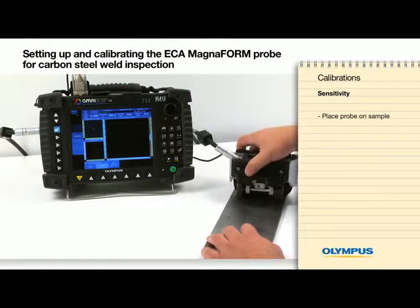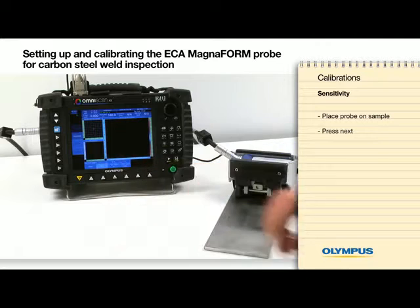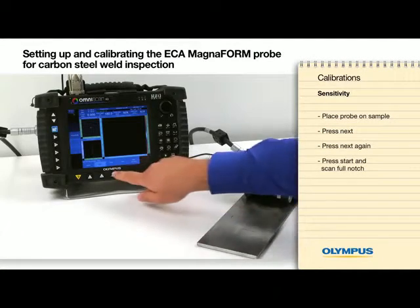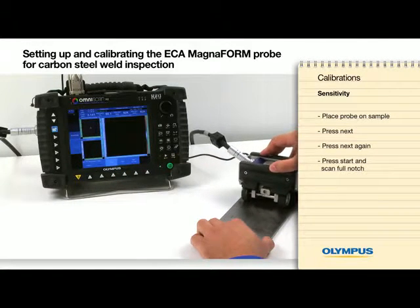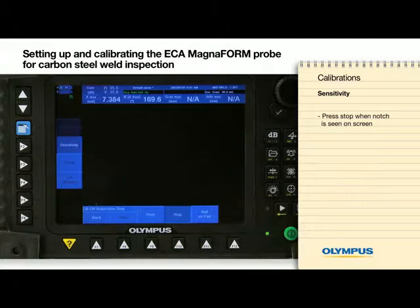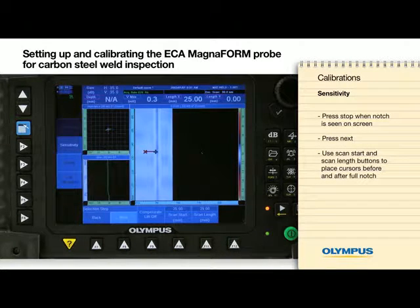Place the probe on the carbon steel calibration sample and press Next. The fault settings are correct for this type of material — press Next again. Press Start and scan the full notch. Press Stop once the notch is seen on screen, then press Next. Using the Scan Start and Scan Length buttons, place the cursors before and after the full notch.